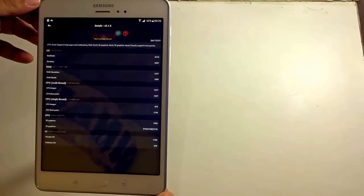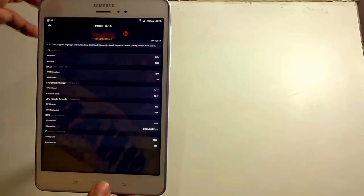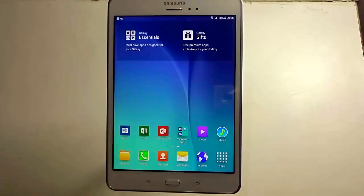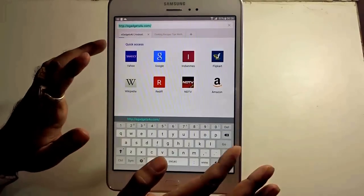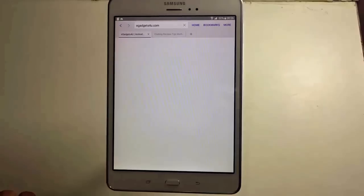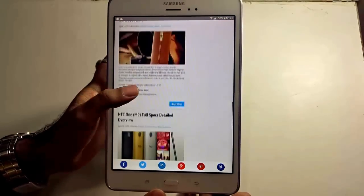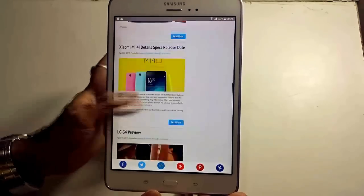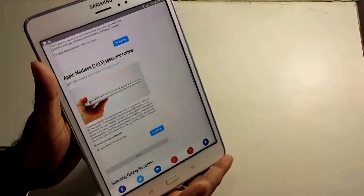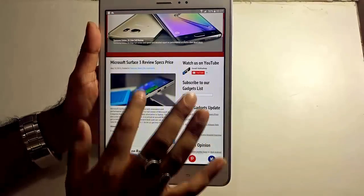In India, this handset is sold with the 4G variation, which makes internet browsing much faster and easier. Since we're connected to the internet, let us fire up the browser and see how the speed works. This is the website egadgets4u.com — go ahead and press go. You can see it loads very quickly and easily. The tablet displays the website to a great extent — the vibrancy, the responsiveness, the viewing angles from any angle all look good. Opening another website, you'll see it opens so fast and so easily.